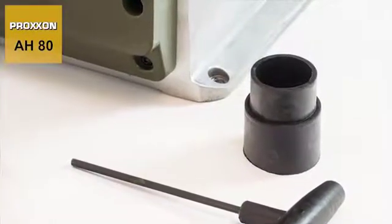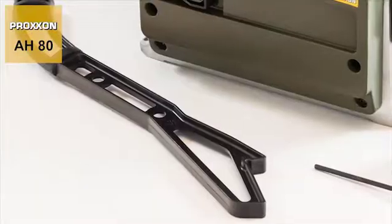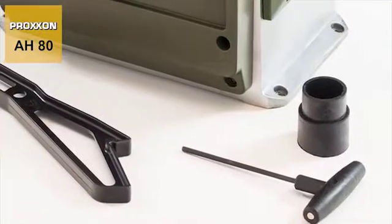The scope of delivery includes a rubber adapter for the vacuum cleaner connection, a push stick, a T-Allen wrench for changing planing knives and comprehensive operating instructions.